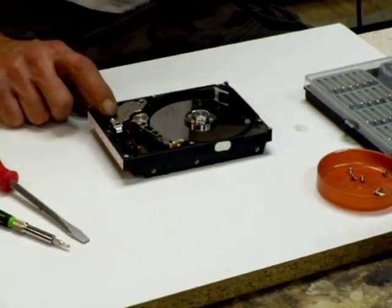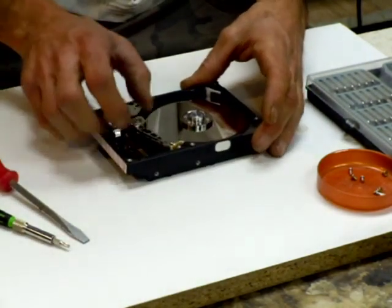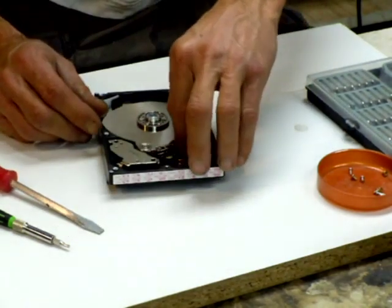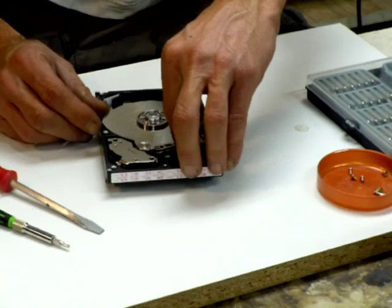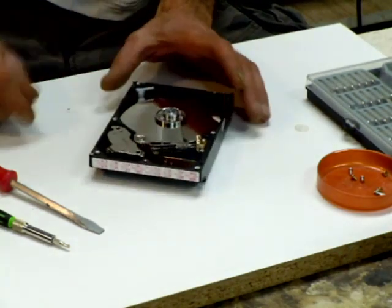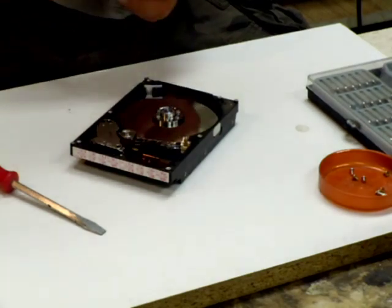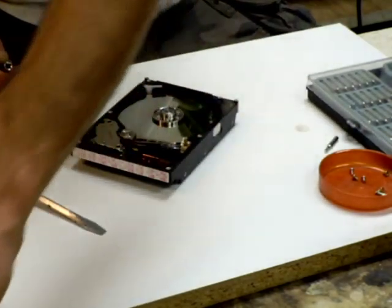Here's our magnet assembly and our little arm. The thing I was telling you is you can't always swing this all the way over, so that's why I end up taking this apart. Usually these screws are even smaller, so I change bits.